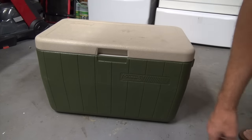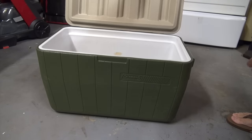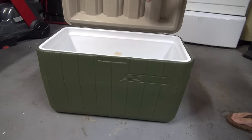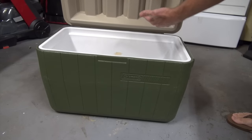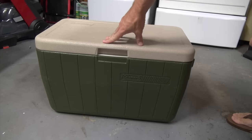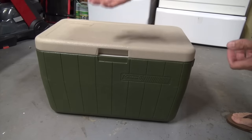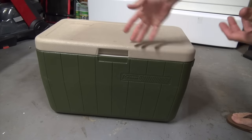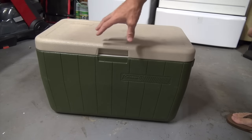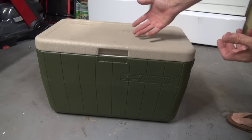What it comes down to is a couple things. One, the wall thicknesses are a little thicker on the big ones. Two, these have foam insulation inside the walls, but the lids are actually hollow — there's no foam inside the lid. And the third thing is the expensive ones are bear-proof. This one, obviously, not so bear-proof. So we're going to tackle the things we can on this cooler to make it as close as we can to coolers that cost four or five hundred bucks.